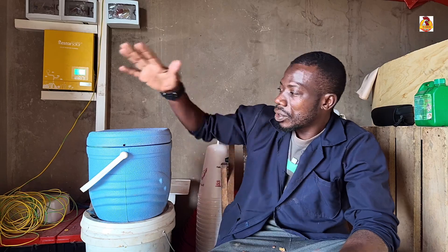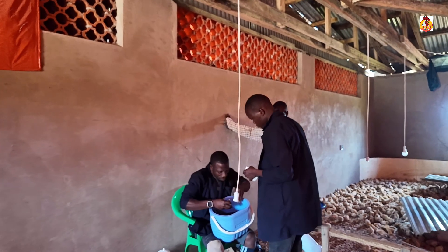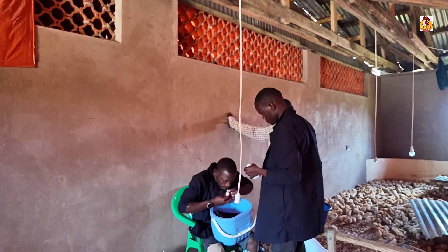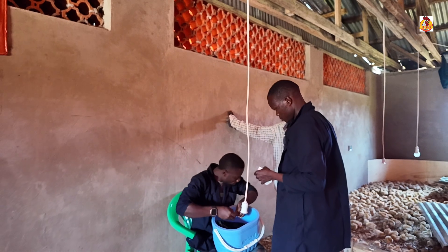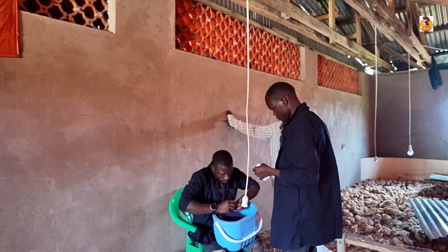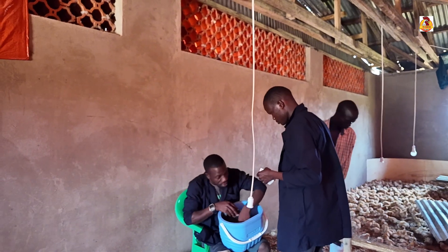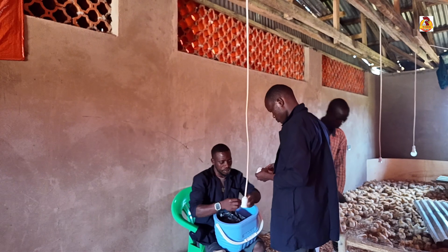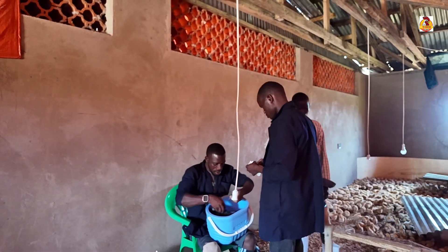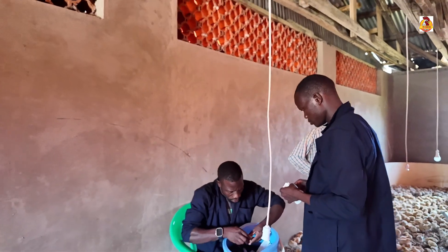We always experience what we call vaccination failure just because of the way we are moving these vaccines from where we are buying them. In that process — just from where you're buying the vaccines — it's enough to make them die. Our next step is the way we're going to mix these vaccines.